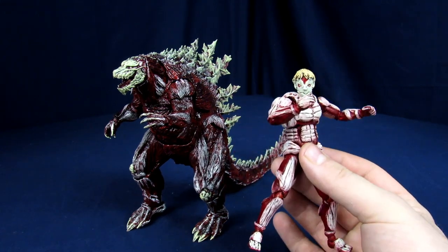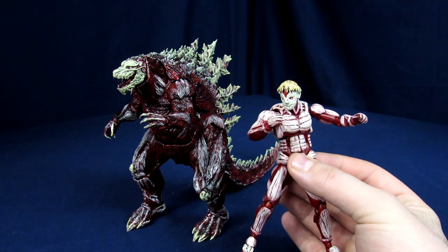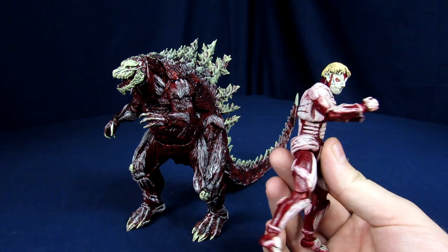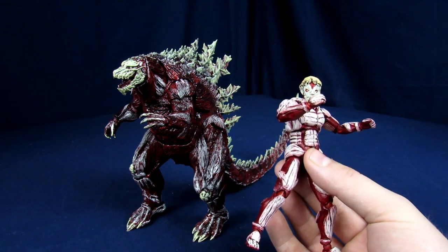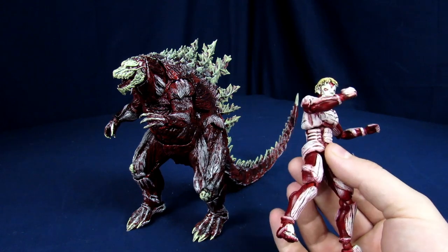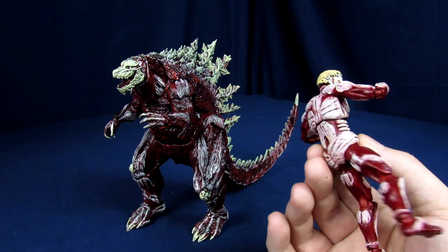This one is meant to look like the Armor Titan from Attack on Titan. The initial figure was a blank bootleg Figma, kind of like the body-kun figures where you use them for drawings and making poses to help with sketching, and then I just sculpted over top of that.